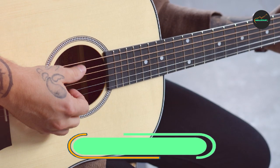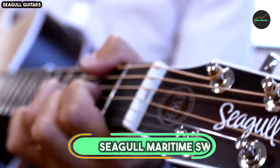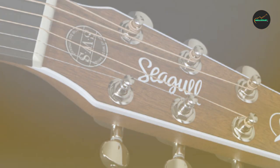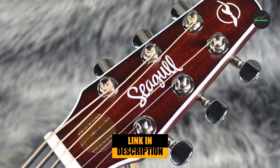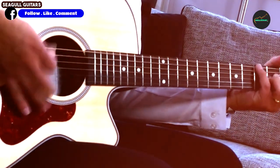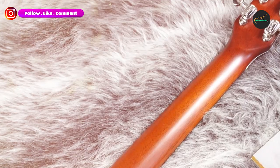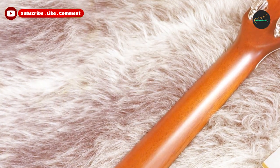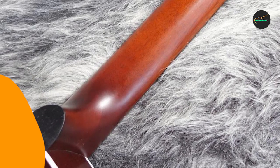The number 3 position is held by the Seagull Maritime SWSCW Presys Nat. The Seagull Maritime SWSCW Presys Nat is an impressive acoustic electric guitar that boasts a beautiful design, superb craftsmanship, and exceptional playability. This guitar is part of Seagull's Maritime Series, known for its high-quality materials and construction.